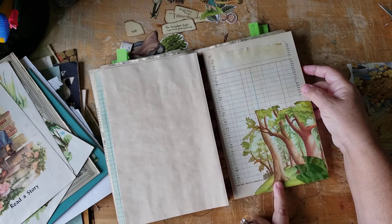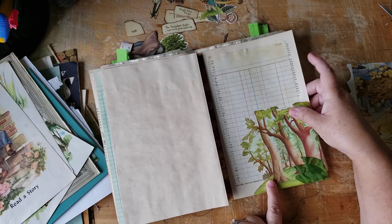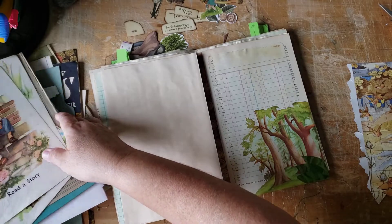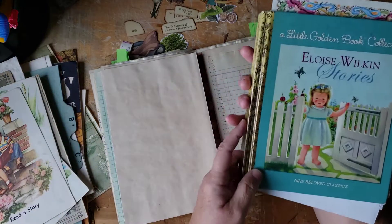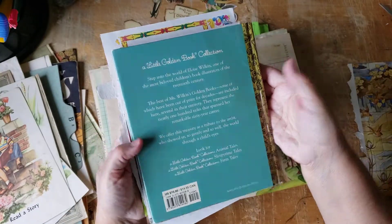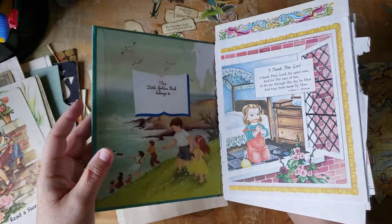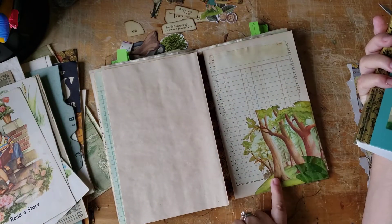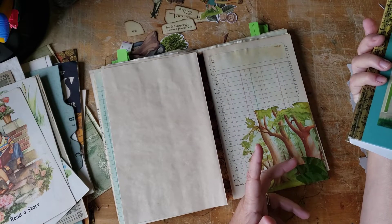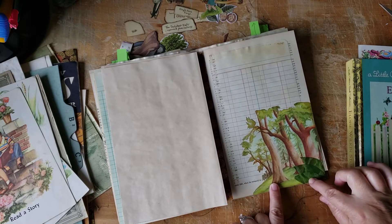I did a little fussy cutting from an Eloise Wilkin book. I have a big, really cut-up one that I found on one of my thrifting hauls, and I just keep raiding it every once in a while. This was in it. I had used part of it for something else in some other book and now I can't remember — but because I'd used part of it, the stump of this tree was missing.